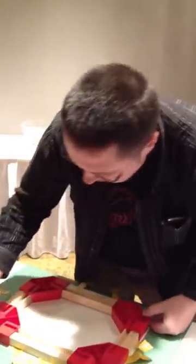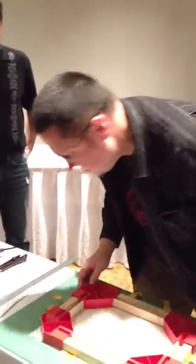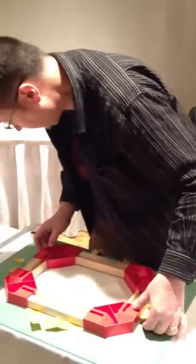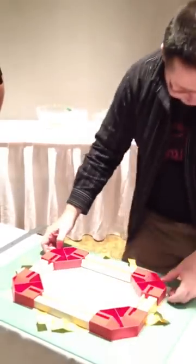So that we're just hanging over the edges on the sides, and then we'll try and get equal amounts overhanging on the ends. And once you think you're pretty much square, which I think I am, a little bit of a double check.